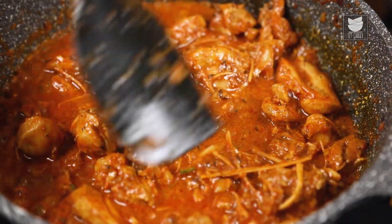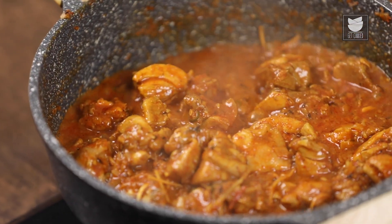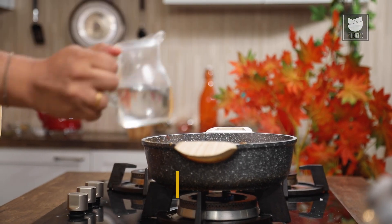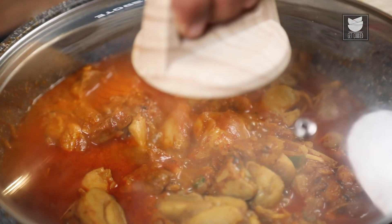After sautéing it for a few minutes, I am going to lower the heat, add in some water, and cover and cook it for at least 3 to 4 minutes.